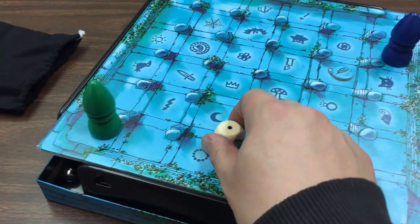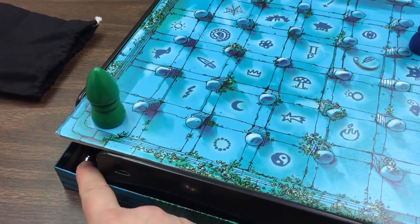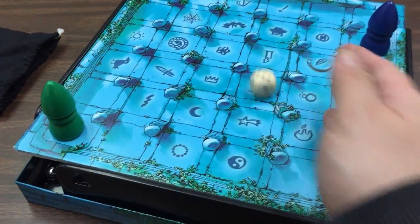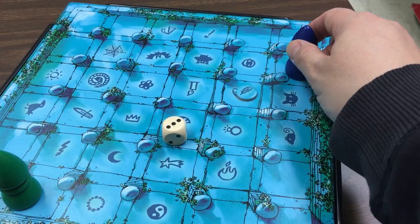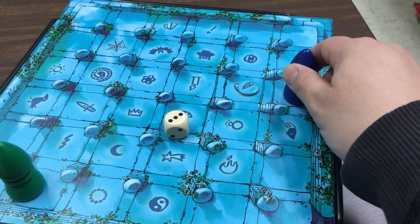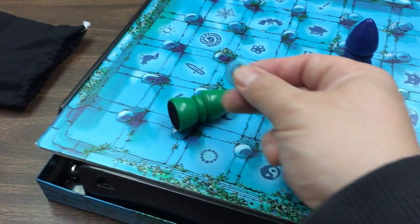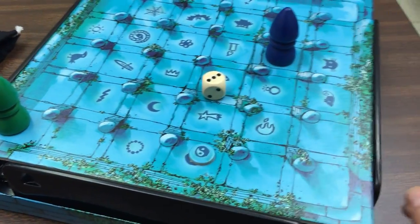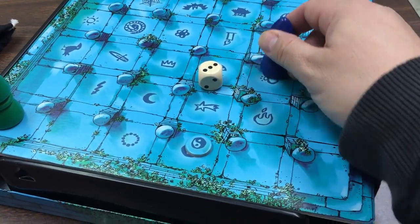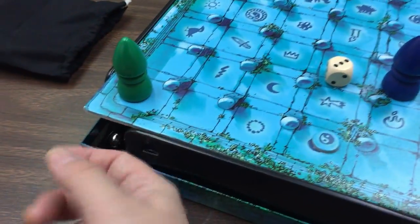Now it's the green player's turn. Roll — one — boom. There's a token: one, two — got it! Then you just grab another one out of the bag, let's see this little yin-yang doodad, put it right there. Technically the other player had one more step to go so we can play that way — oh, didn't get it — but that's how you play. You just grab the ball, reset it under the board, and go.